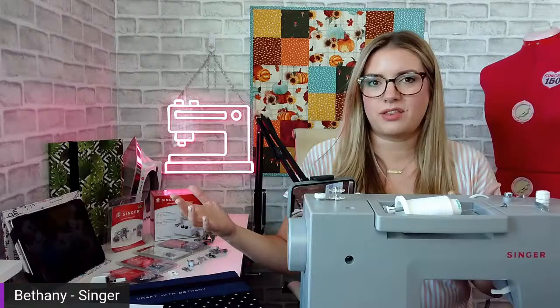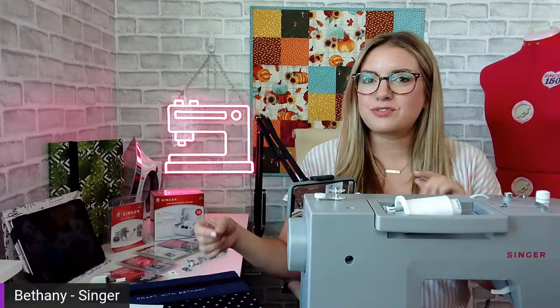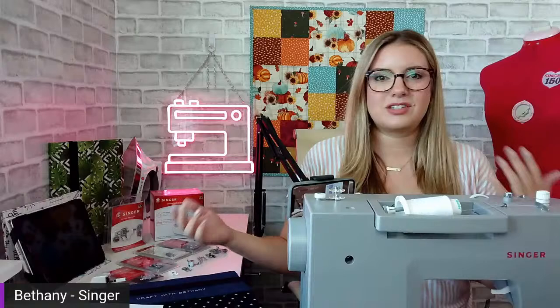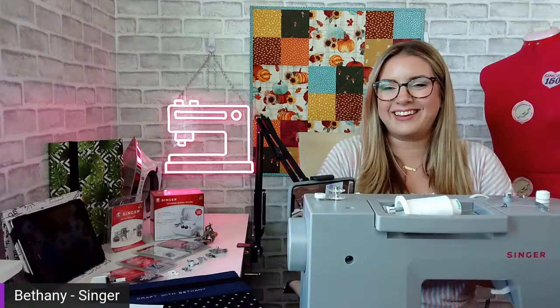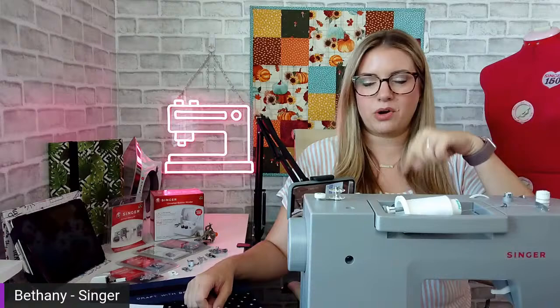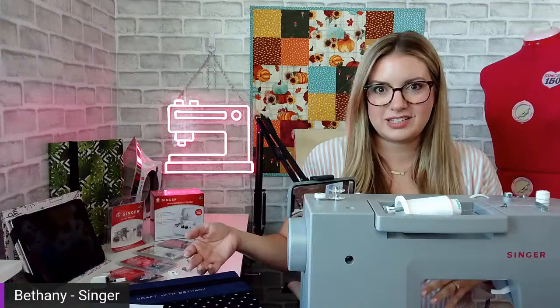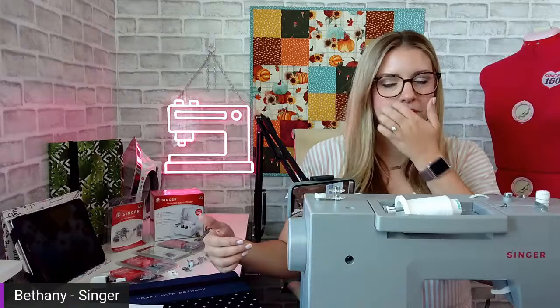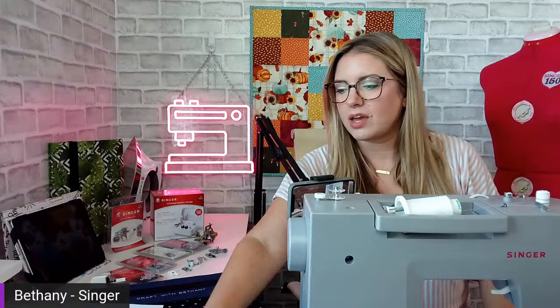I write a project every month for Singer.com. These are free project tutorials just for you, ranging from beginner sewists to more advanced sewing projects. They cover a lot of different types of materials, specialty feet, and everything in between. If you're not aware of these, go to Singer.com — there's an inspiration tab, and under inspiration there's sewing projects with a full list. Every month I come on live to talk about the project of the month, tips and tricks, and show features of the machine I'm working with.